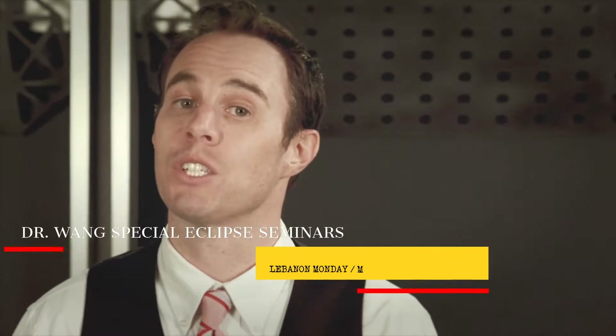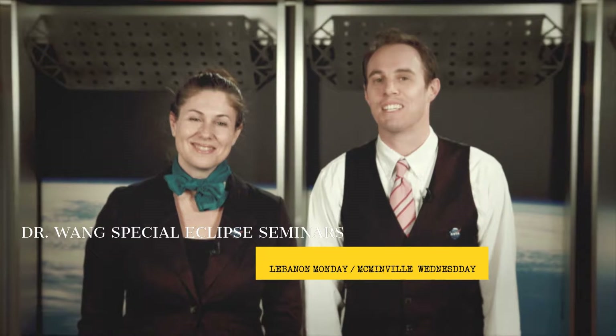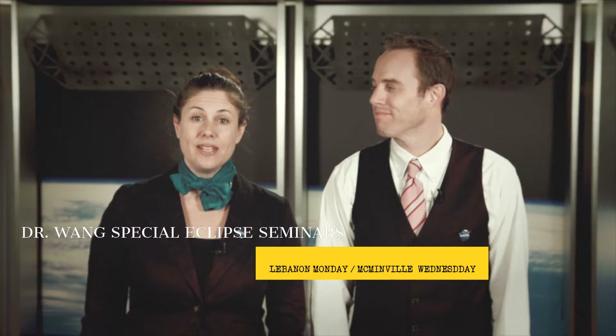Ladies and gentlemen, welcome to the Eclipse. All carry-on items must now be stowed, all electronic devices must be powered off, and for your safety please give us your undivided attention. We want to prepare you to safely view this exciting event. Do not look directly at the Sun, even during an eclipse.